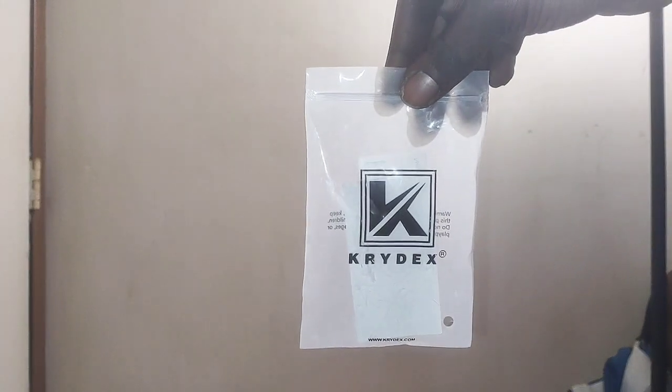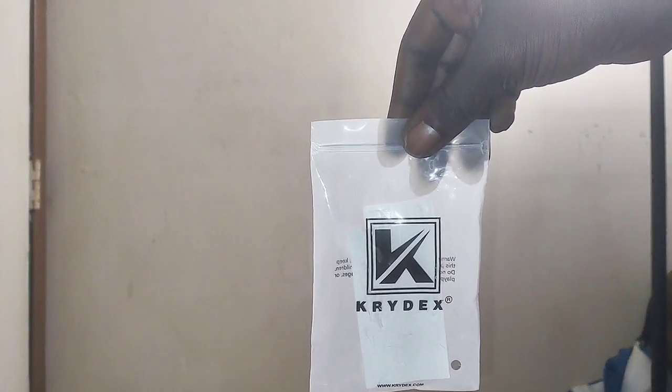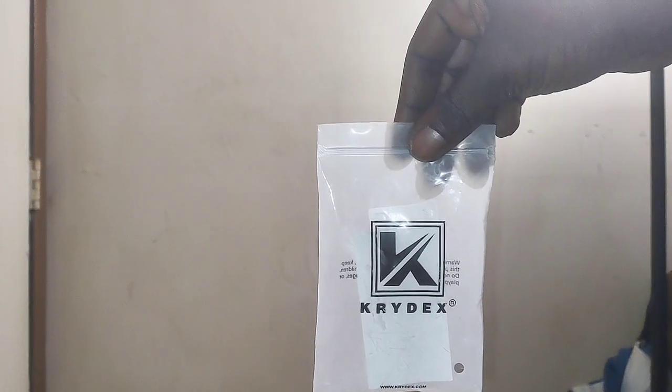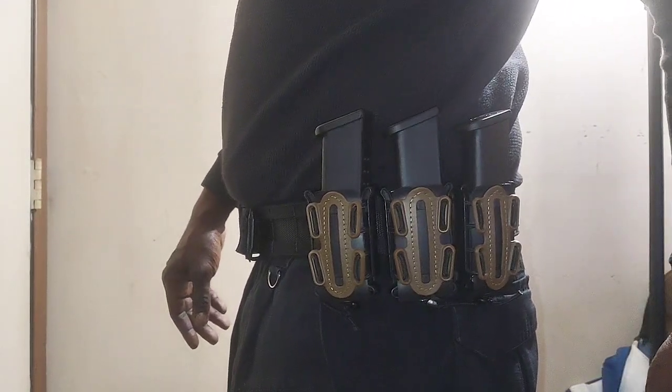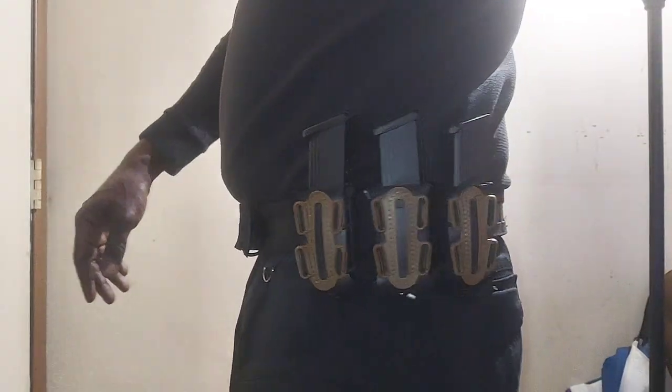I'm about to show you what the Crydex from Amazon looks like — basically a G-Code Scorpion knockoff. They're 9mm softshell magazine pouches. I got them set up on my Koi Central battle belt, and this is what they look like.